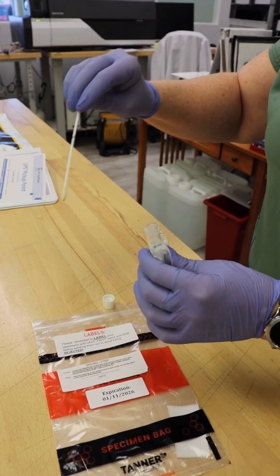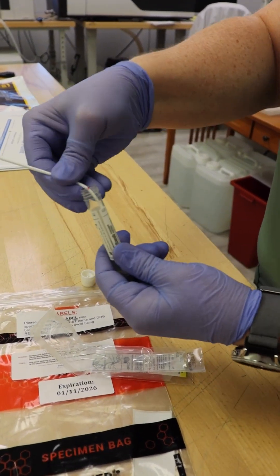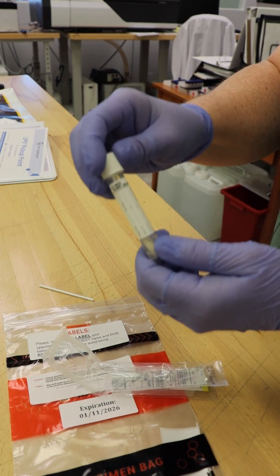Place the swab in the appropriate culture medium, snapping the swab at the break point, then screw the white cap on tightly ensuring no leaks. Make sure you label the specimen with the patient's first name, last name, date of birth, and the wound site.